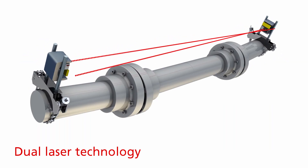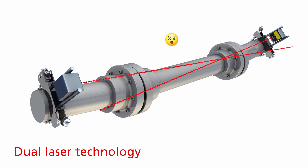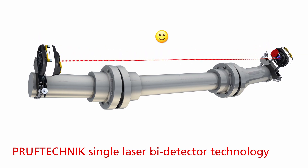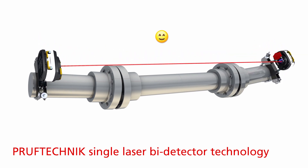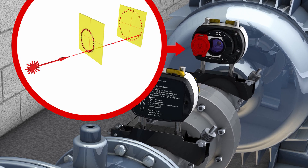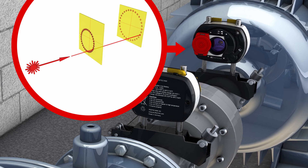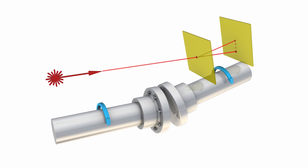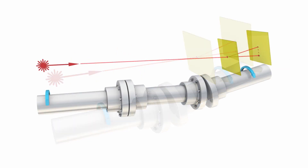This makes it impossible to measure. With Pruftechnik single laser bi-detector technology, the distance between two machines or the length of the spacer shaft never affects the measurement. Measurement results are always precisely calculated based on the distance between the two detectors that are combined into one sensor. The bottom line: no matter the distance, you can always measure with the same accuracy.